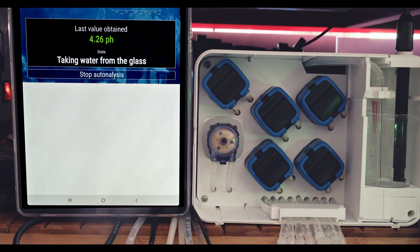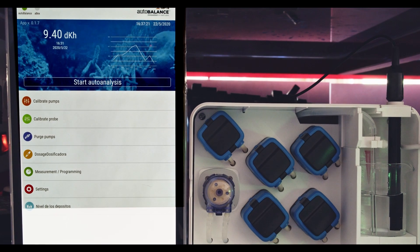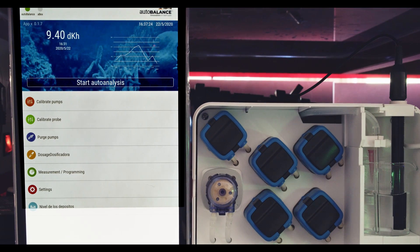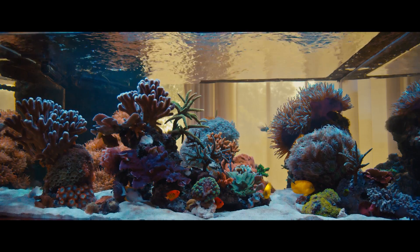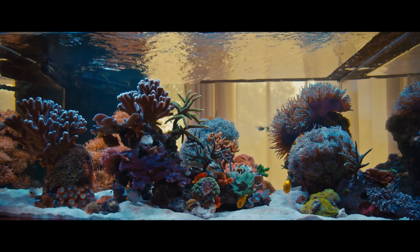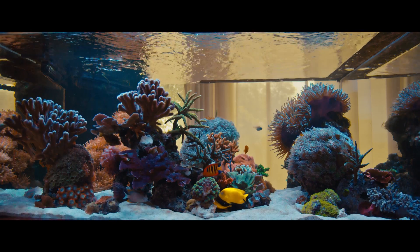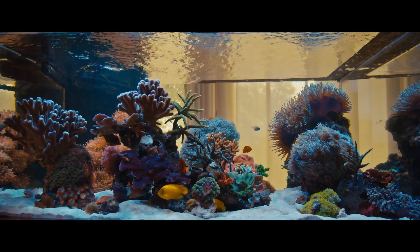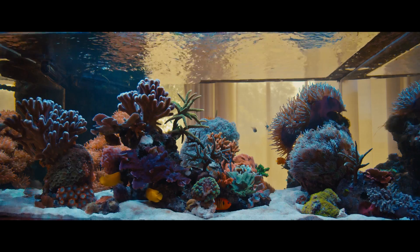The test is complete and the result should appear on your screen and be added to the results history. If the value is too different from the last reading, it will automatically repeat the test. In my case, each test consumes 214 ml of tank water. Fortunately, you can return the water with reagent back to the tank. The reagent is a weak acid and when it enters the tank again, it will consume a very small amount of alkalinity that the unit will automatically add afterwards anyway. To keep the results accurate, you should calibrate the pumps once per month and the pH probe every two weeks.